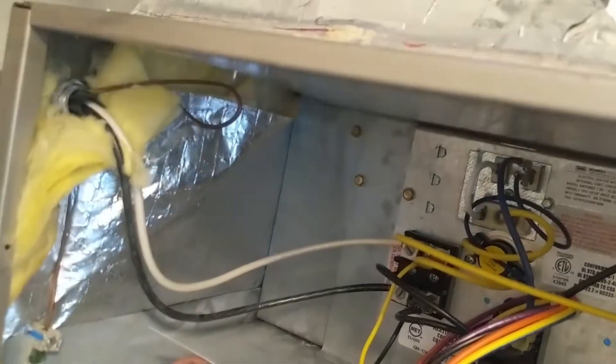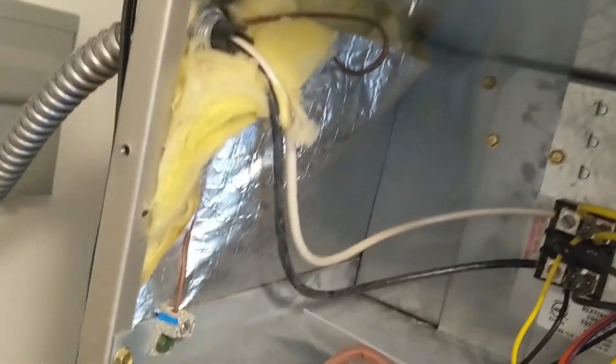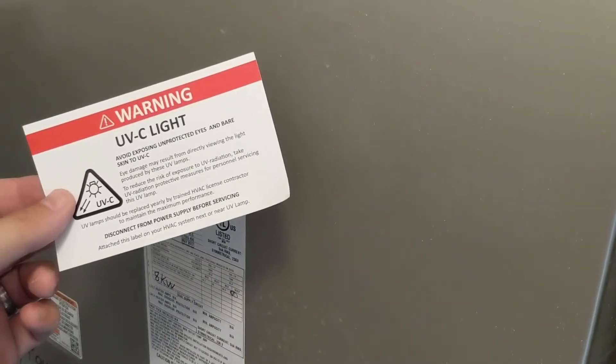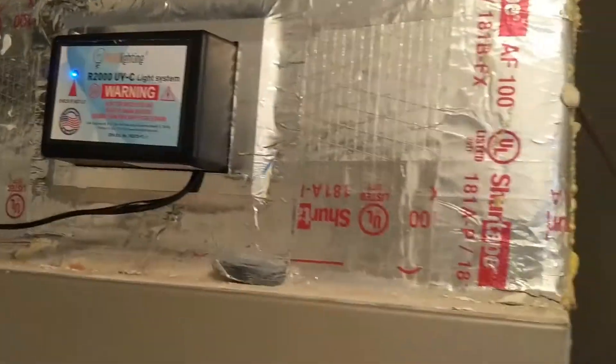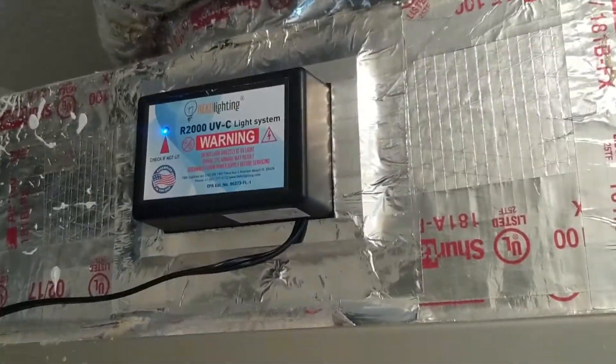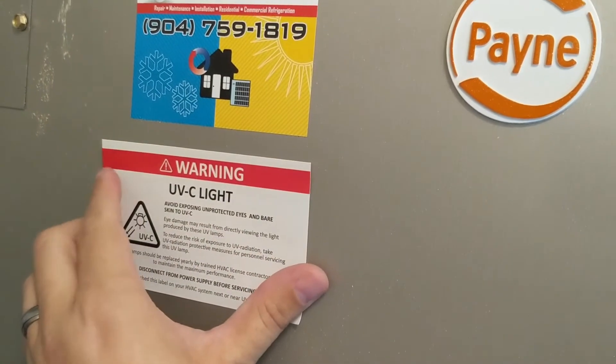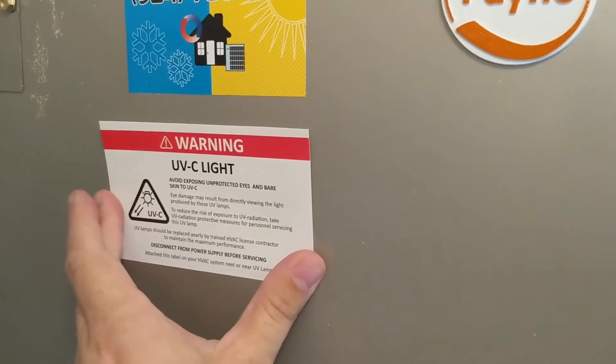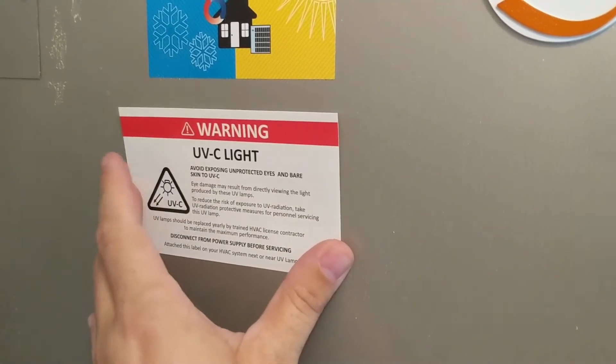Now we're going to run the cable down and out of the way. I'm going to go behind here — this is the feed. We've got a surge protector down there — we're going to plug it into that. We'll have a nice looking system. Let's take a minute and talk about the sticker. It's on the system; it's obviously a UV system, so put it right here so that somebody going in knows there's a UV light system as part of this. Even if you installed it in a hidden location, just make sure this sticker is visible so no one goes in there and gets exposure to the light — it does produce a little radiation that's harmful. Put this sticker someplace obvious.